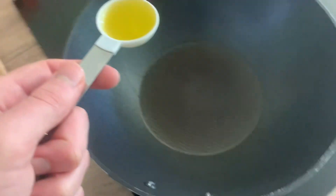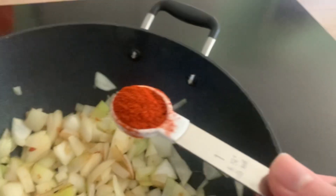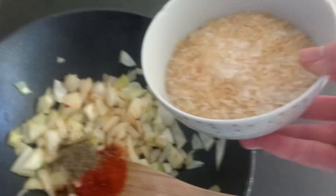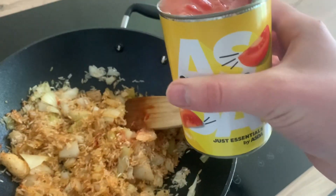Add one tablespoon of olive oil into a heating pan. Once that's heated up, add your onion. Add one teaspoon of smoked paprika, one teaspoon of thyme, and add your paella rice — or long grain rice in my case, because I didn't have any.